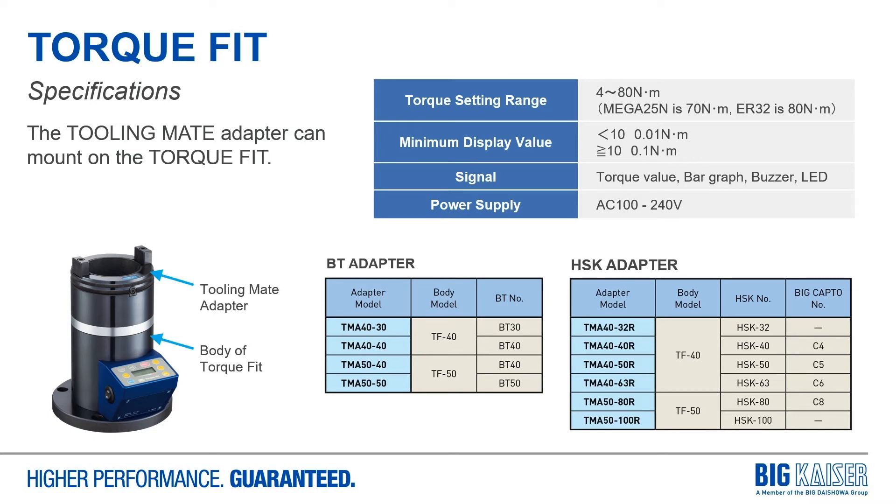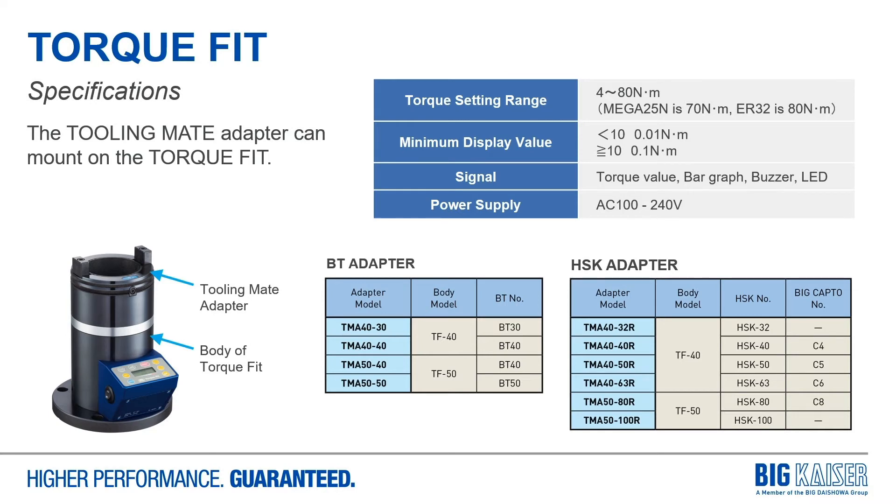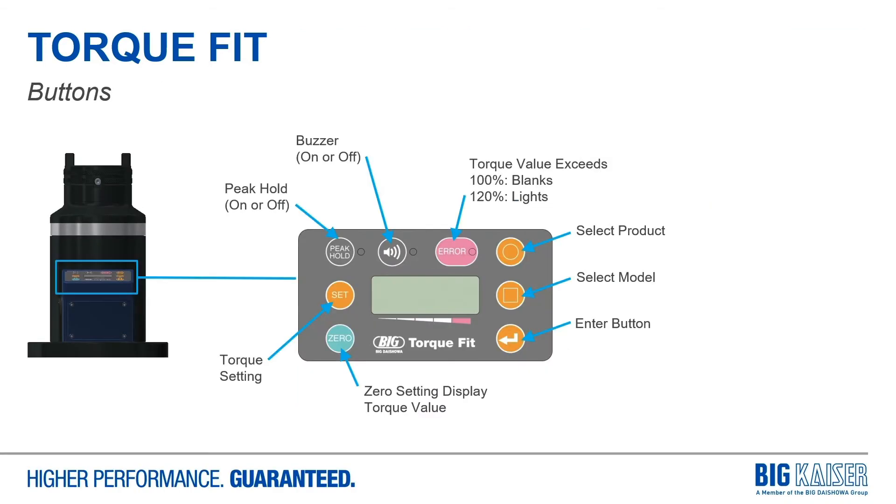You can use the same device no matter what the taper type, and our unit has all these programmed in — up to a maximum of 80 Newton meters. It may not handle the very largest collet chucks with a solid steel nut, but it's certainly capable of all our tool holder styles with the bearing nuts. It's a pretty simple operation: you select the type of product and the size, and it's ready to go. The device has beeps and an error button that tells you if you've gone too far.